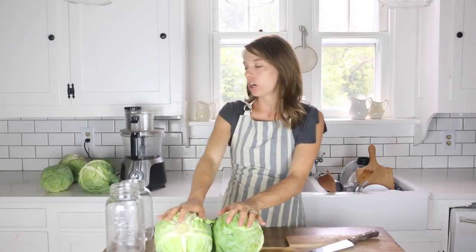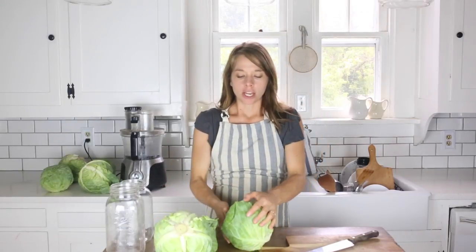Hi! My name is Lisa from Farmhouse on Boone. Today I want to show you how to make homemade fermented sauerkraut. I'm going to start with some heads of cabbage — I usually do about three medium-sized heads of cabbage for a gallon of homemade sauerkraut.